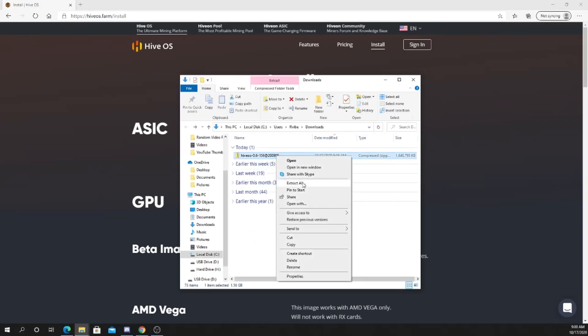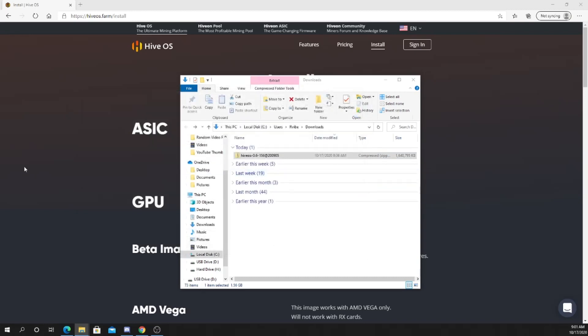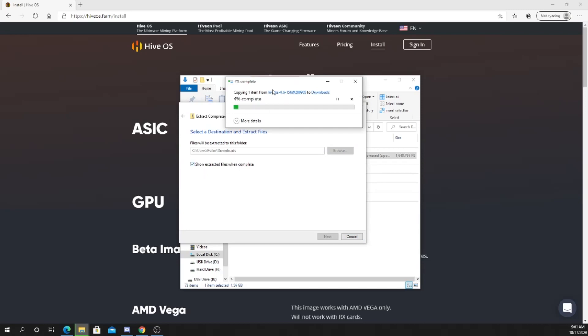Right-click on it, extract all. You can bring it to your downloads folder and just select there. Extract all, show when complete.